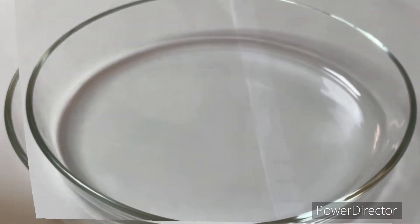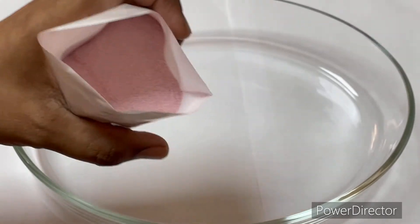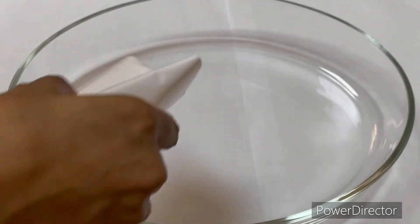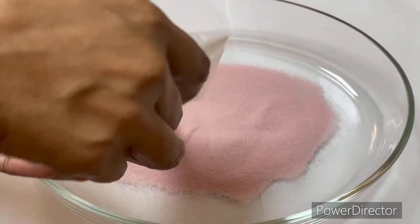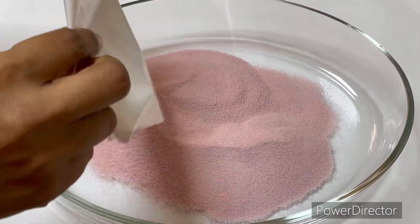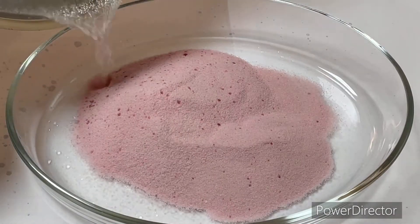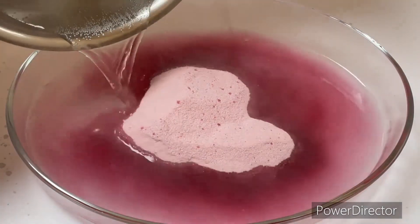We are going to make the recipe using the first two packets — there is a strawberry flavor and it is nice with the powder. We will add the recipe for 2 packets and 2 x 375ml.